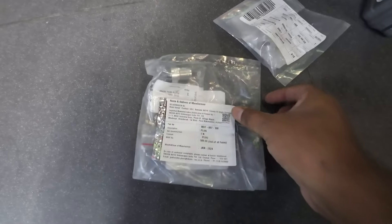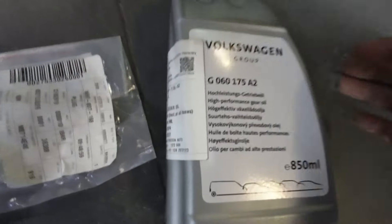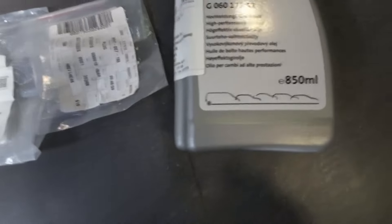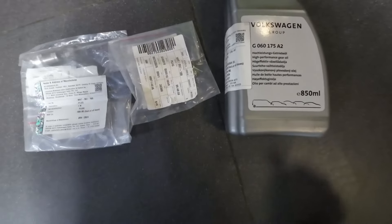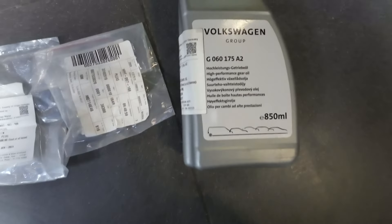To do the diff oil change, you need two of these drain plugs, as you can see. They come with an o-ring. You need two of these - one for the fill, one for the drain. You also need this oil: this is a Volkswagen Haldex oil. It only comes in 850ml but the fill is about 500 to 550ml, so you need these.